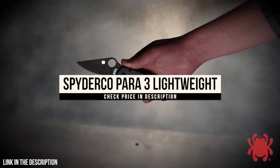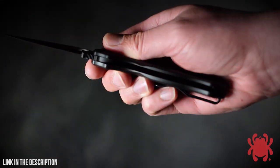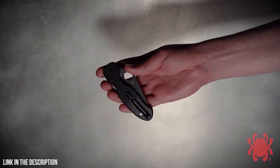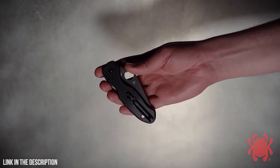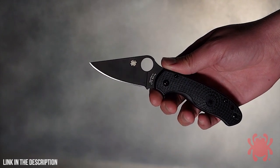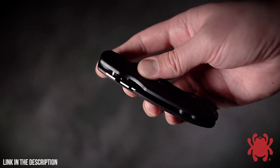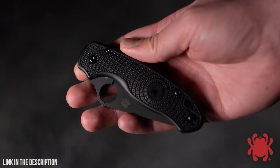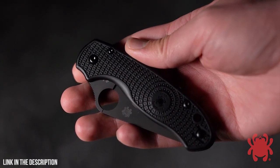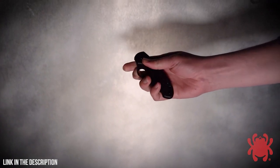The award-winning Para 3 Lightweight is rapidly redefining the state of the art in ultralight cutting tools. For tactical end users who prefer subdued blade finishes, this revolutionary design is now also available with a stealthy black diamond-like carbon coating. Its plain edge or SpyderEdge blade is full flat ground from CTS BD1N stainless steel and supported by a streamlined version of Spyderco's patented compression lock mechanism. To complement the blade's finish, the screws and reversible deep pocket carry clip on its injection molded fiberglass reinforced nylon handle also sport a non-reflective black coating.